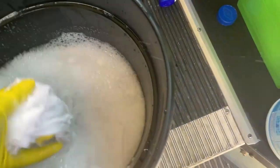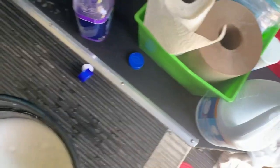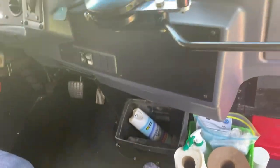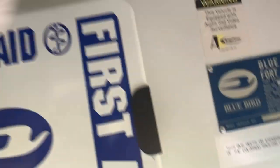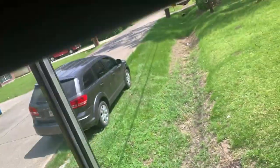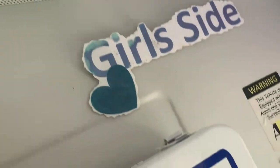Mix that up, get it out a little bit, and then you just start wiping down your bulkhead. Just wipe it out real good, wipe that down real good. Get all up in there.